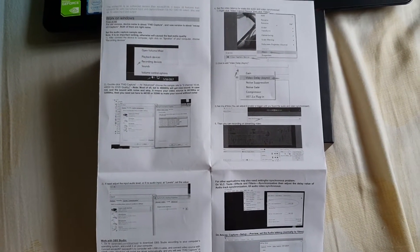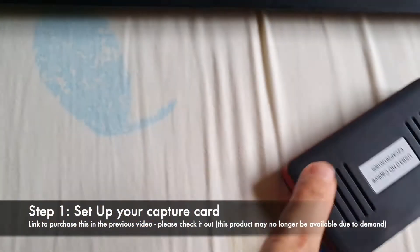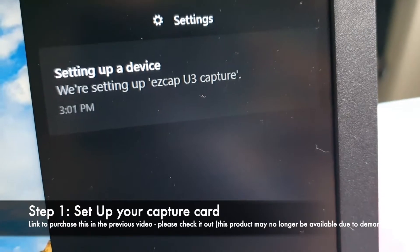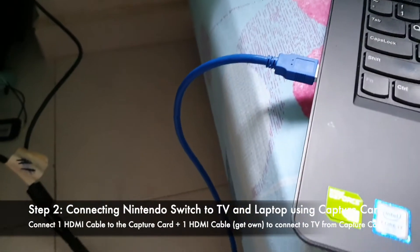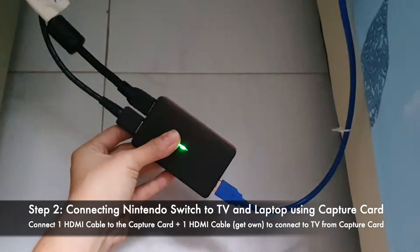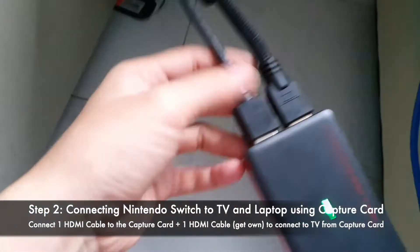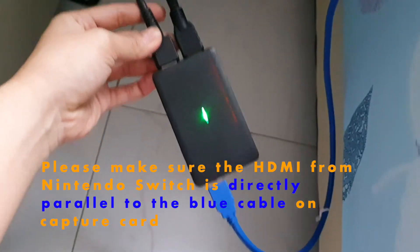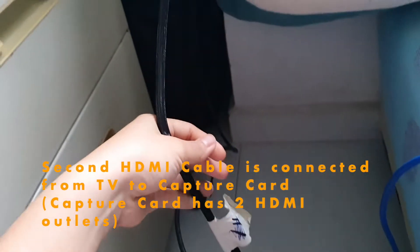First, I plug it in. The setup starts for the EasyCap U3 capture. The USB 3.0 is from the easy capture card, and there are two HDMI ports. One HDMI, parallel to the blue USB port, connects to the Nintendo Switch, and the other HDMI connects to the TV.